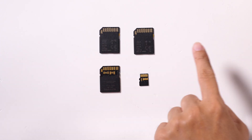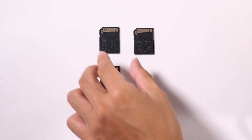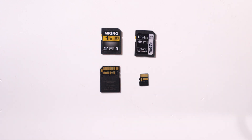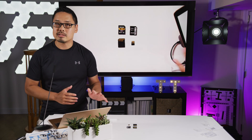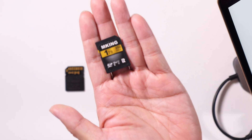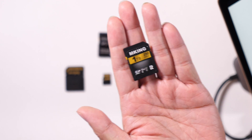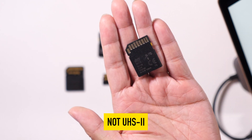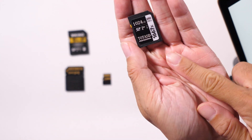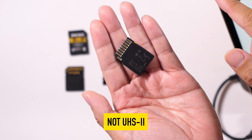The thing I want to point out is that the top two cards only have one row of pins, meaning they're UHS-I. But when I flip them over, you'll notice they are the two cards advertised as UHS-II on that webpage. You do see the Roman numeral II printed on the card, which means it should be UHS-II, but when you flip it over you only see one row of pins — which means it is not UHS-II. The same goes for the second card: Roman numeral II on the front, but only one row of pins on the back.